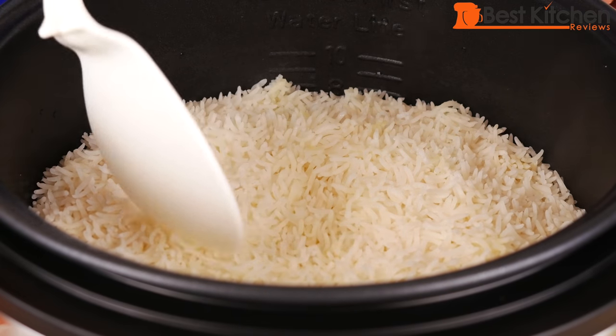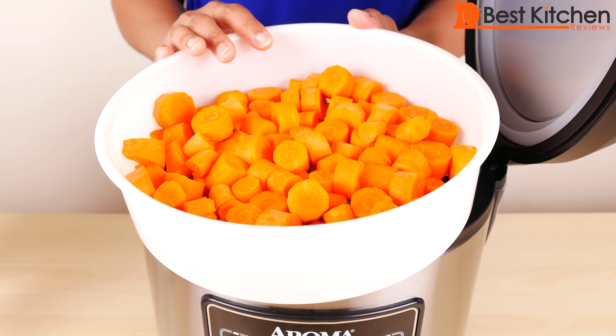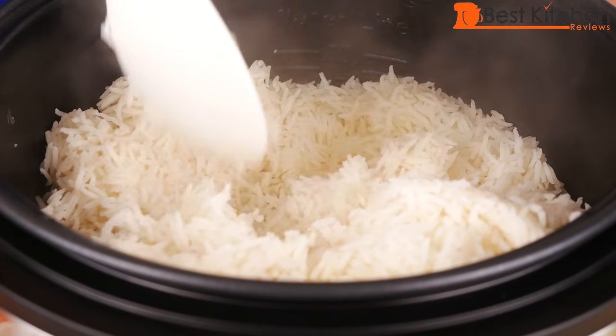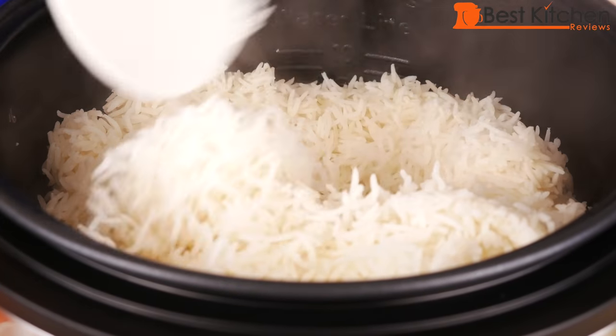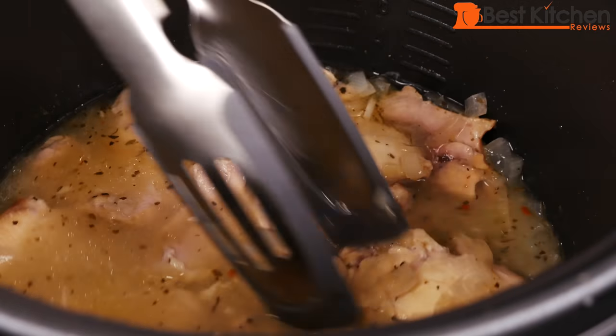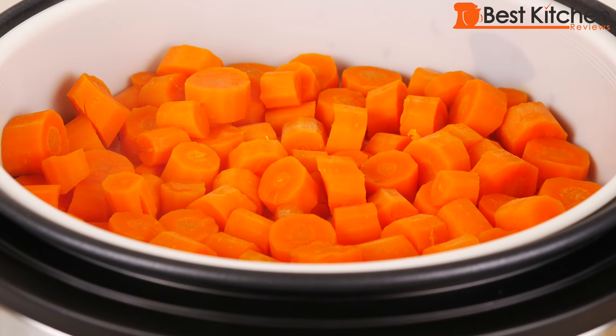So you saw how the Aroma performed on cooking rice, steaming vegetables, and chicken on the slow cook function. You can make rice, meat, and vegetables at one time, which is very convenient. Since this unit makes up to 20 cups of rice and takes up some space, it's best suited for larger families. If you want to try out this Aroma, I've put a link in the description below. Share this video if you found it useful, subscribe for more reviews of products you use every day, and I'll see you next time.